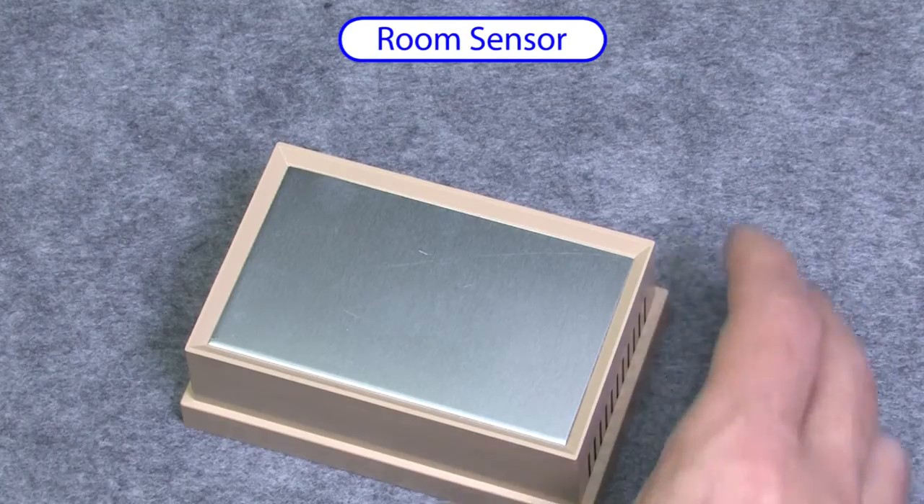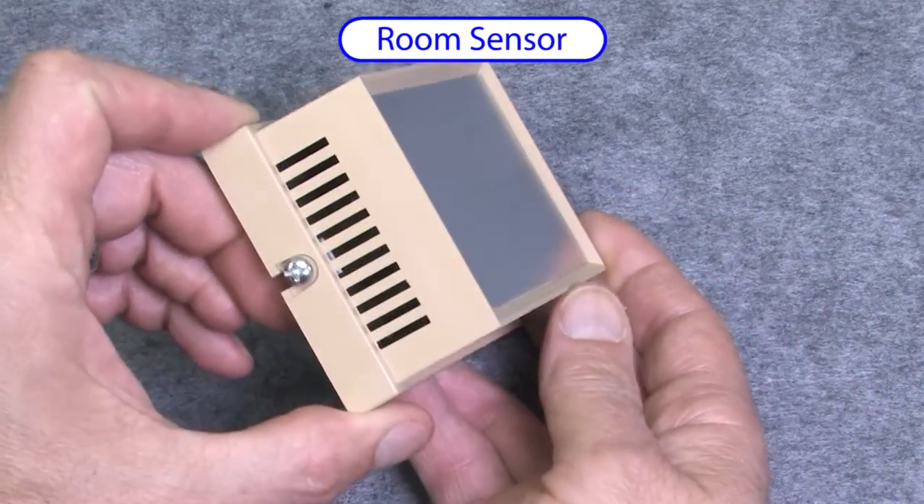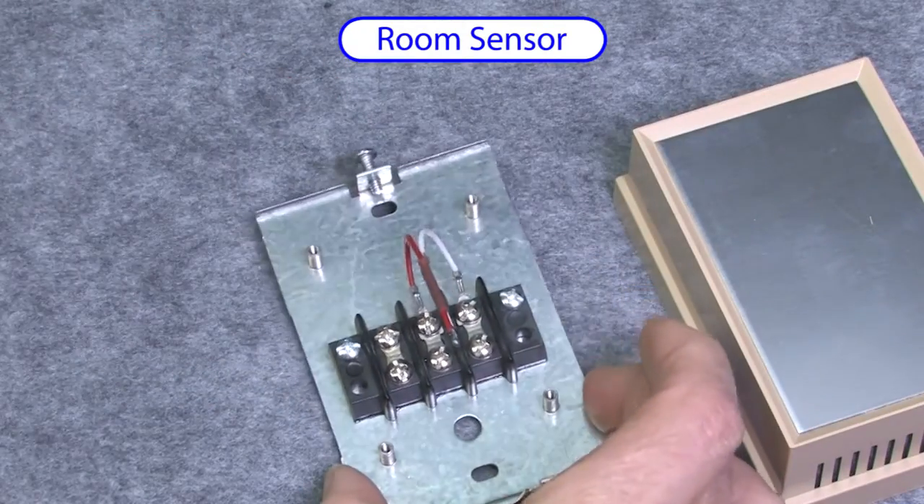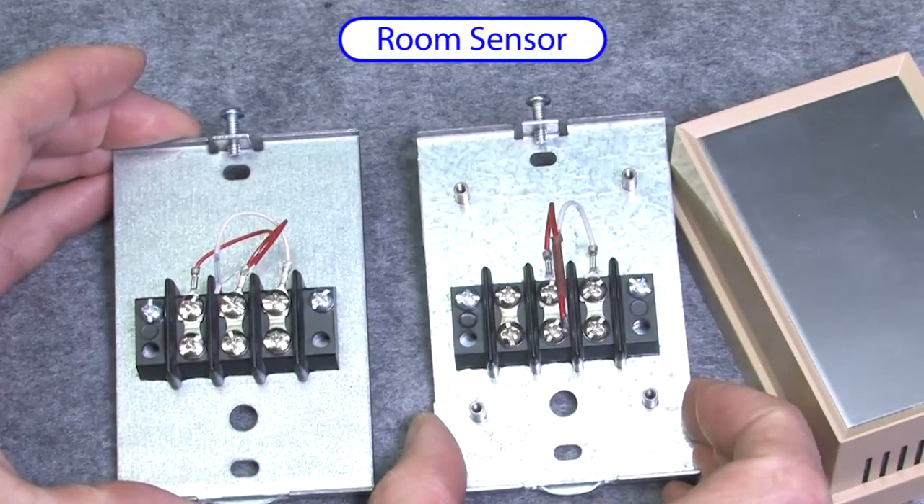Sometimes you just want to measure the temperature of a room but you don't want an ugly probe dangling around. This is just a ventilated housing with a sensor in it, and it is available in both thermocouple and RTD.